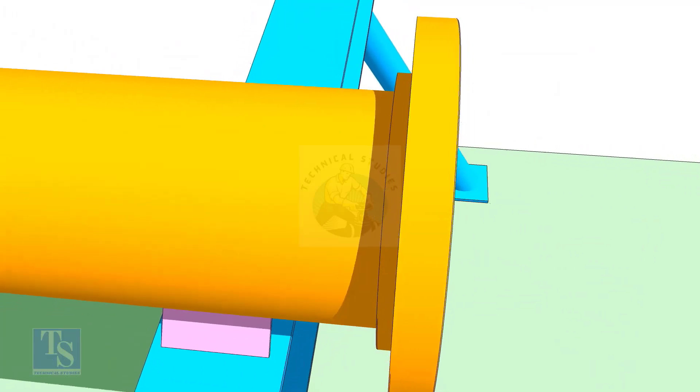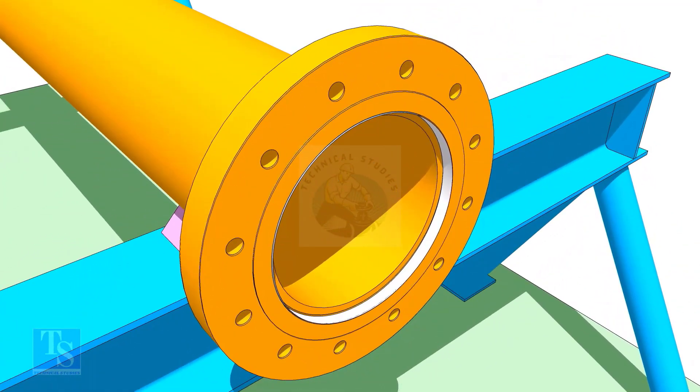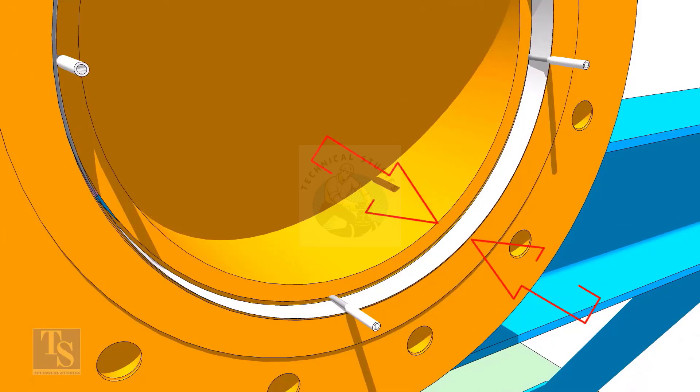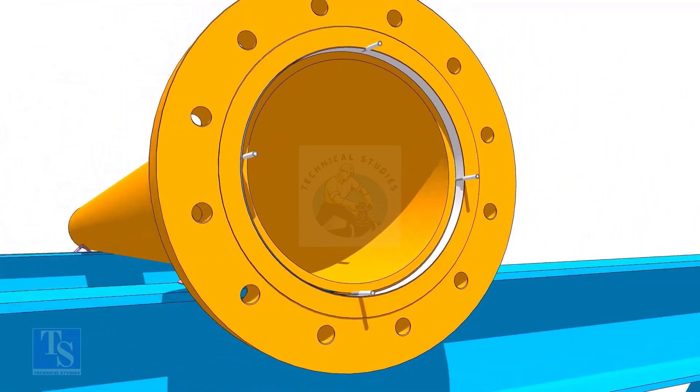Put the flange on the pipe. Insert the wedges in the gap between the pipe and the flange to maintain the gap equal. Ensure that the distance between the flange face and the pipe face is evenly distributed throughout.